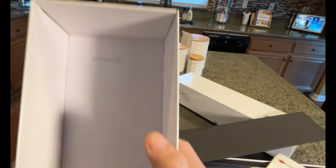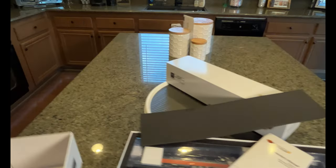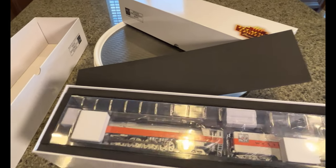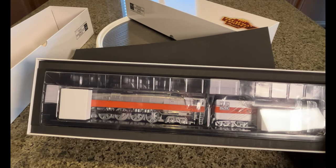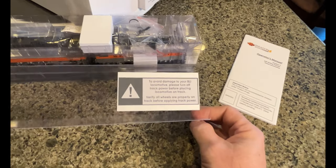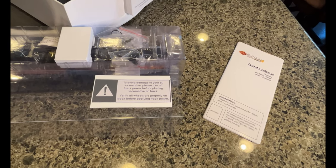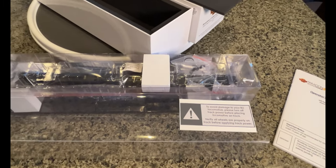If you guys ever have a Broadway Limited, this is why you want to keep your box - you're going to need that for warranty purposes. Anyway, typical Broadway Limited Imports packaging. We got the operator's manual here on top, covered by a piece of foam and the blister pack. It's amazing they have to tell people to turn off track power before placing the locomotive on the track, but yeah, it's always a good idea to avoid short circuits.